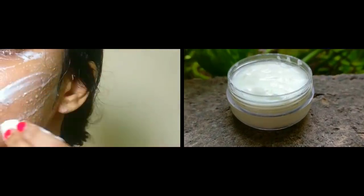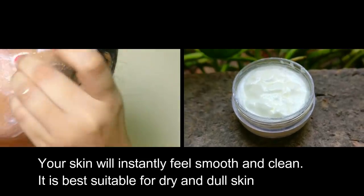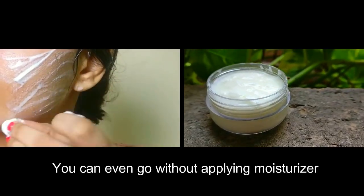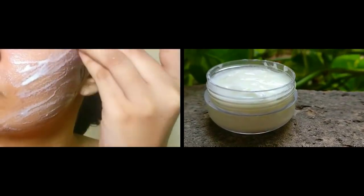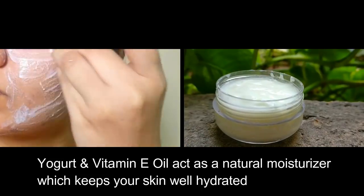You can use this mask daily. Your skin will instantly feel smooth and clean. It is best suitable for dry and dull skin. You can even go without applying moisturizer, as yogurt and vitamin E oil act as a natural moisturizer which keeps your skin well hydrated.